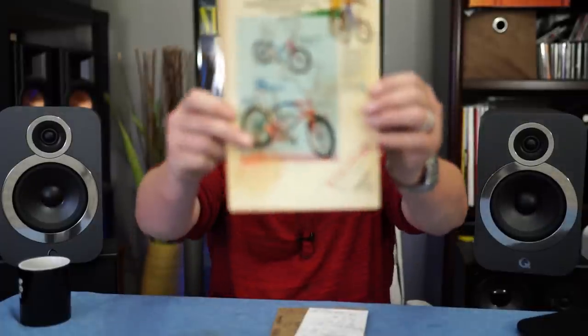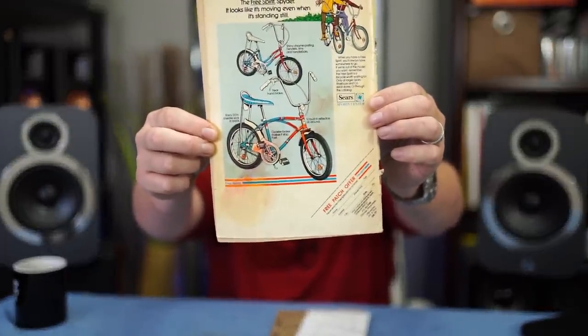Today's sponsor is the Free Spirit Spider. It's a bicycle. It looks like it's moving even when it's standing still. It's available at Sears. Yeah, it's a good looking bike. Here's what Sears has to say: 'When you have a free spirit, you always have somewhere to go. If we're out of the model you want, remember the Free Spirit is a bicycle worth waiting for.' Only at larger Sears Roebuck and Company retail stores or through the Sears catalog. Apparently you can't order it online.